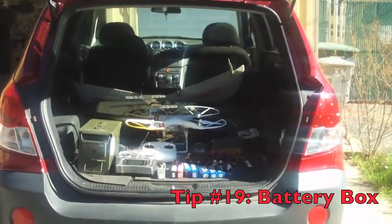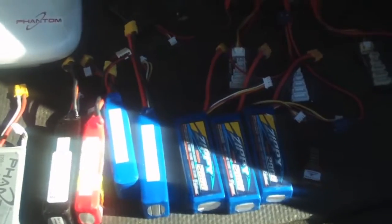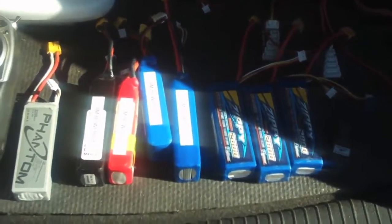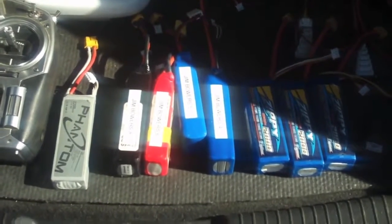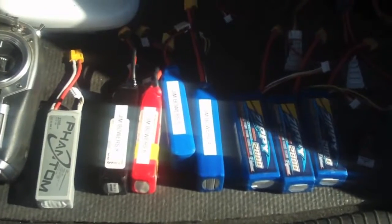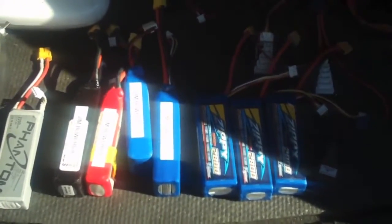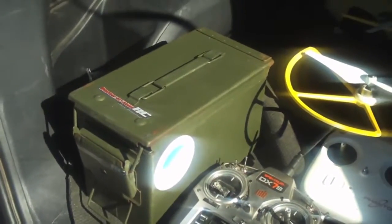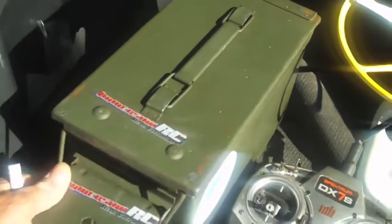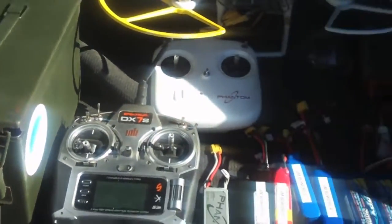Here's another tip. You'll notice I've got all of my Phantom gear right in the back of my car. One of the things you have to consider is: what if one of your batteries explodes? In the years that I've been flying, I've had two batteries completely explode on me, and when these things go off, they come out with a huge fiery explosion sometimes. So you really have to be careful with a LiPo battery. One of the things you can do to protect yourself is put them in an ammo box. Go to an Army-Navy surplus store and buy one of these ammo boxes — they're about 20 bucks — and you can keep all your LiPo batteries inside and protect yourself against one of your batteries going nuclear and causing a fire in the back of your car.